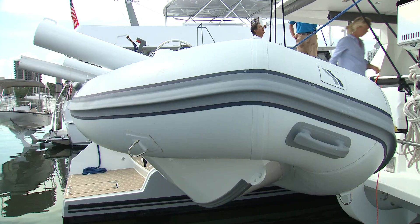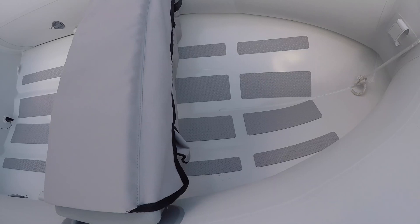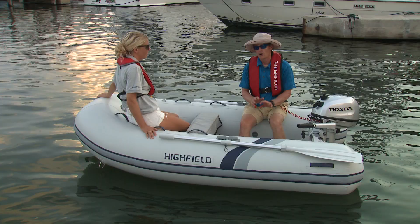This is Highfield's Ultralight 260, and if you're looking for a lightweight tender for the back of a davit system or a sailboat, this would be it. Marine grade aluminum construction with a single-hull floor for the least amount of weight possible. This boat by itself only weighs 68 pounds. You can add a little five horse outboard which adds another 50, making the total package one of the lightest in existence.